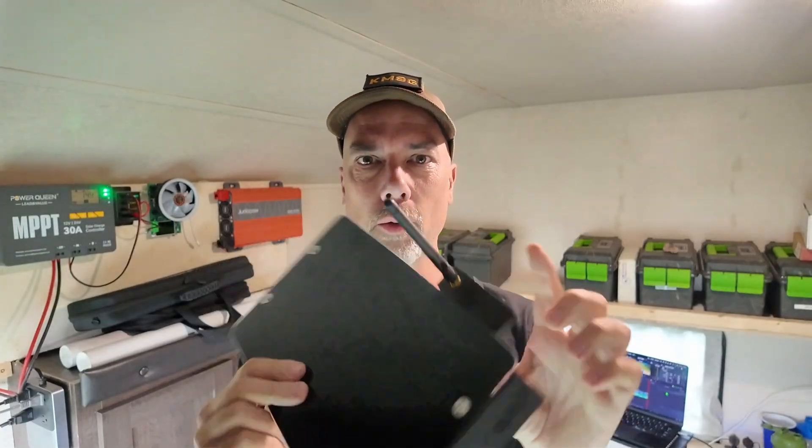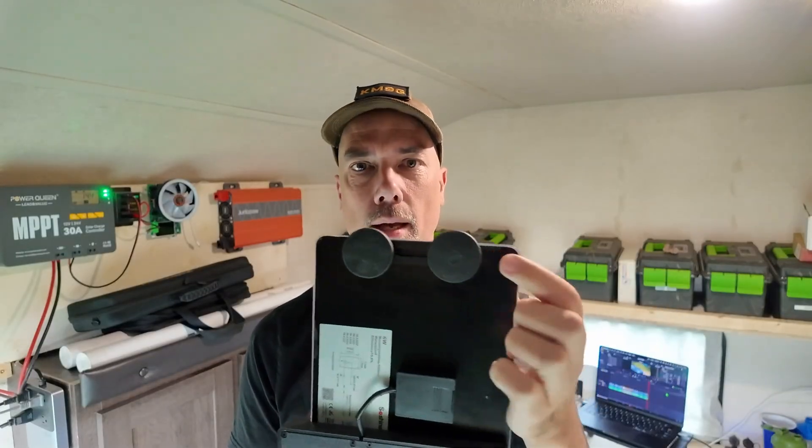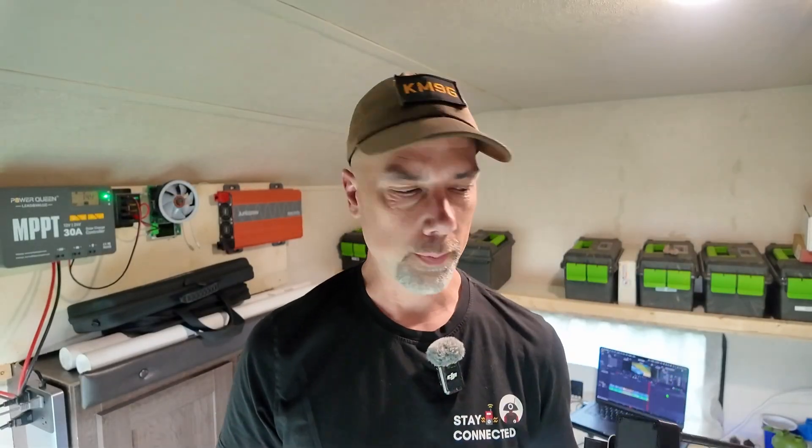Howdy everybody, Steve here, KM9G. Today I've got for you the Spec-5 Voyager. It is a solar-powered meshtastic node — you can tell by that little tiny antenna, it means some serious business. And it is magnetic. What makes this meshtastic node different than other meshtastic nodes is that this one here is a relay, which is the fancy new word for repeater.